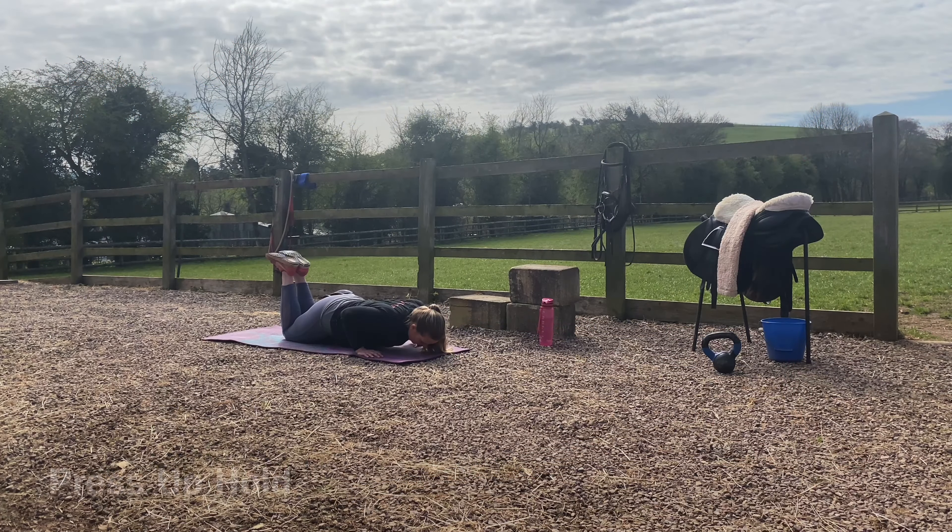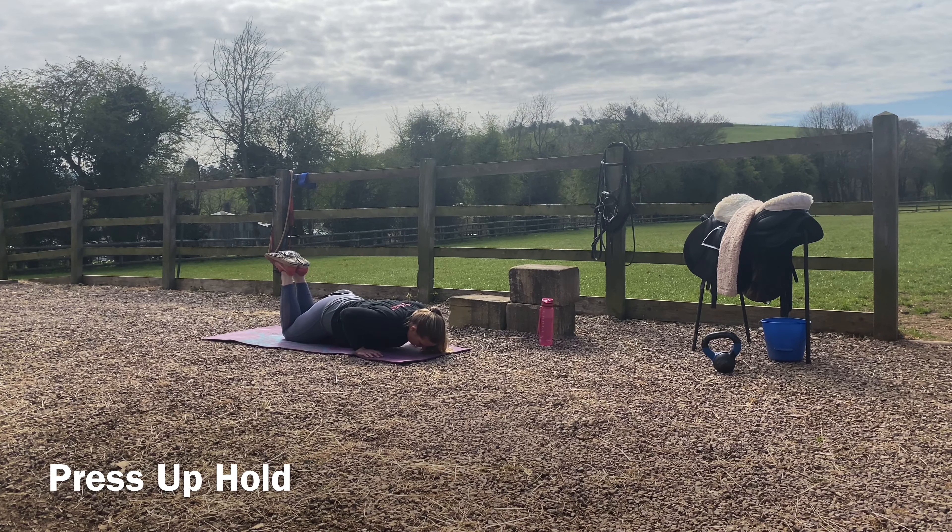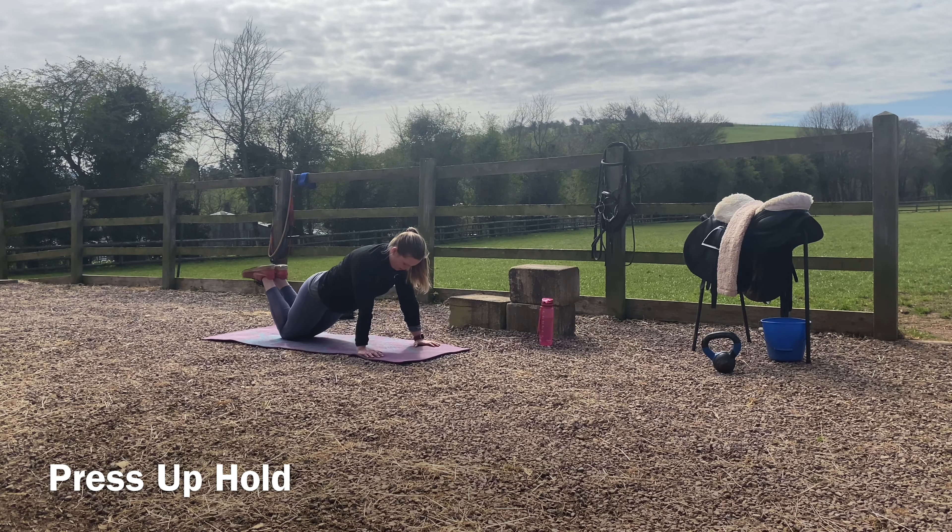You can do this in two variations. The one I'm showing you here is on your knees — get into a press-up position making sure your shoulders and hips are aligned, press down and hover yourself off the floor for the prescribed time in your program.